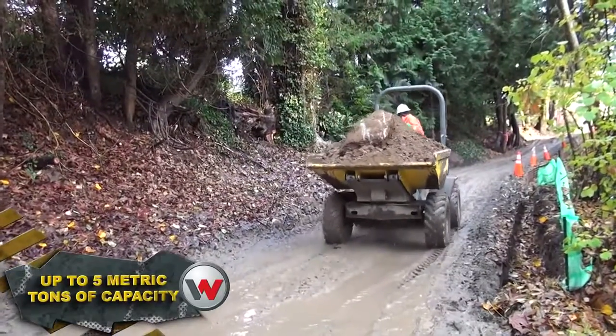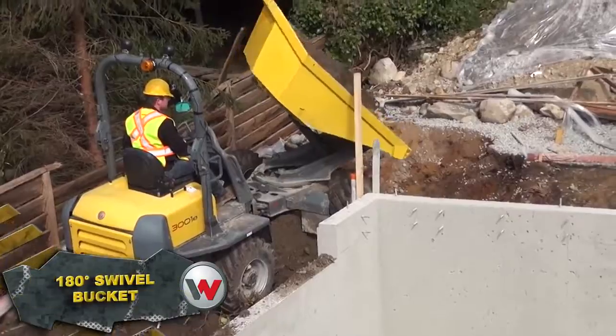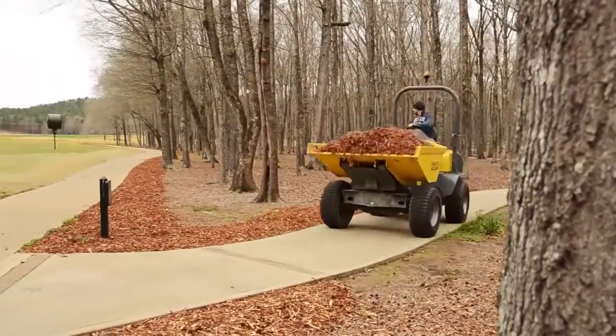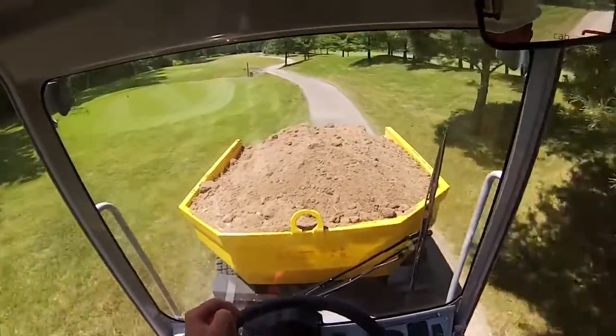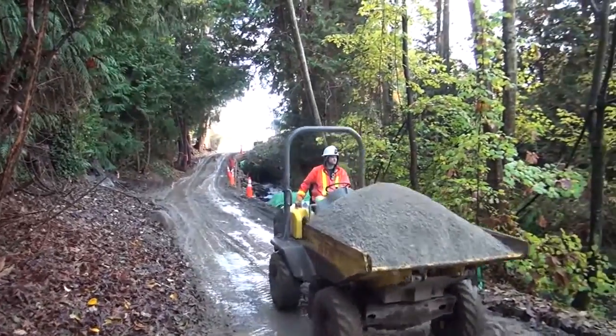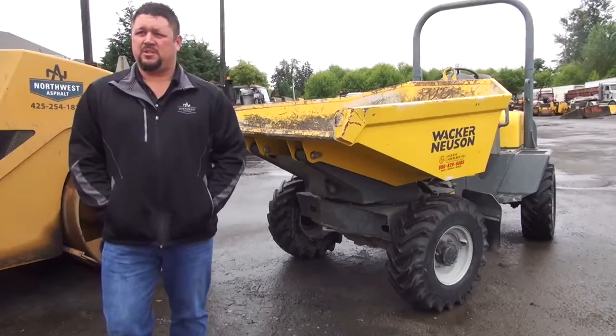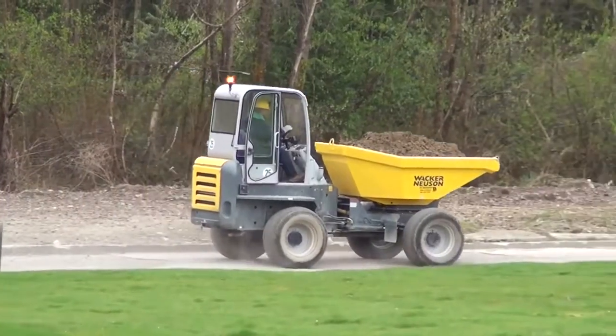With up to five metric tons of capacity and our 180-degree swivel bucket, we can get your material where it needs to go fast. And in one trip, as opposed to several trips with a skid steer, saving you time and money. You can put a lot of material in them, almost as much as a three to five-ton dump truck rental.